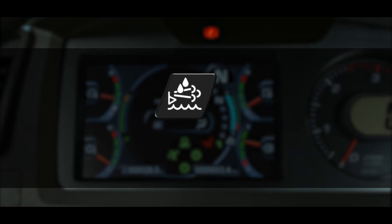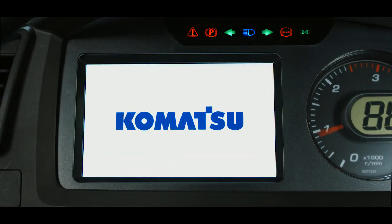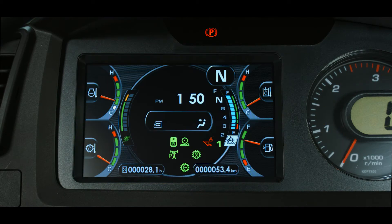During most operating conditions, the level caution lamp should be black, indicating normal conditions. A white lamp indicates DEF fluid is frozen or the level is so low it can't be detected. It is important to note that when the machine is first started, the DEF level caution lamp may momentarily be white and then switch to the appropriate color. This is considered normal and no action is required.